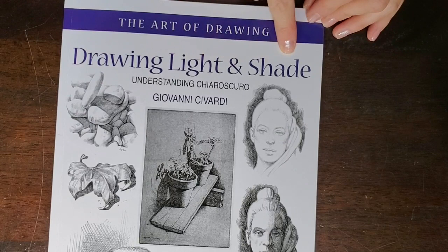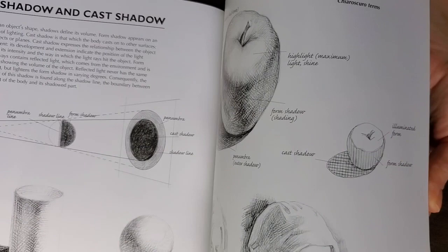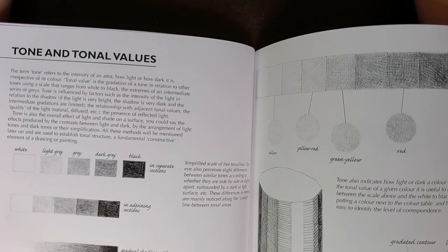You might also find it helpful to have a book on drawing light and shade. This one in particular is inexpensive — I found it on Amazon — and your public library will have lots of similar books. This one looks at chiaroscuro and how we can identify value in a design, which is what made or-nué so masterful.